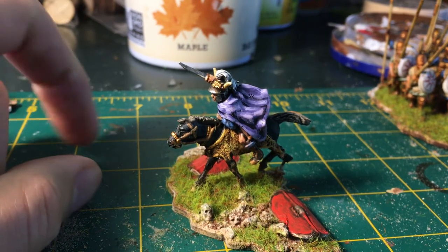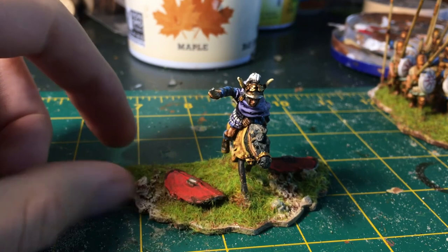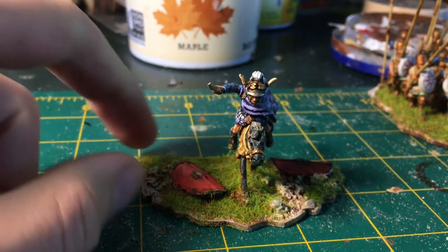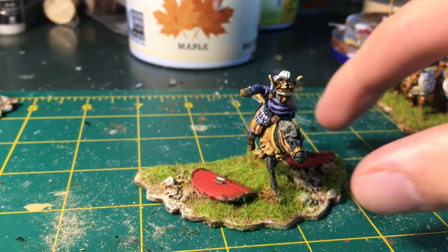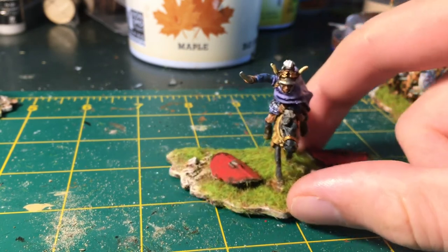I wanted to feature that — it's a really awesome model. This guy can really serve as any number of Hellenistic monarchs. What a great pose, what a great figure. If you're into successor stuff, definitely check out Aventine — they just have some really cool stuff.